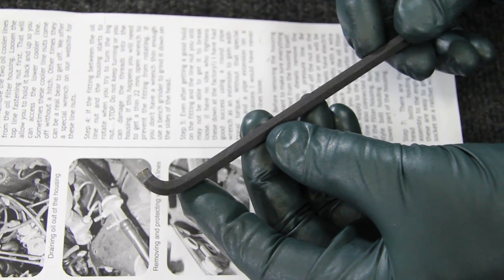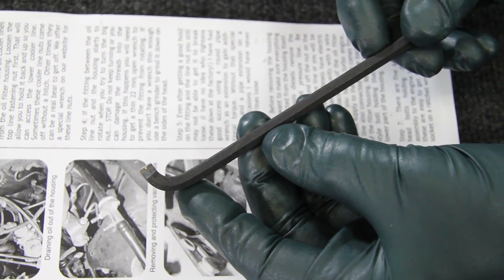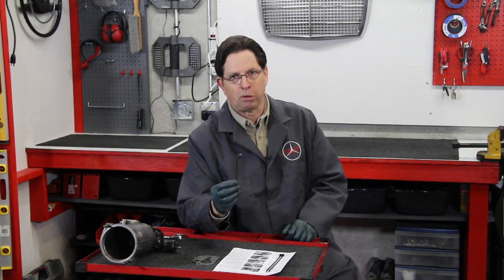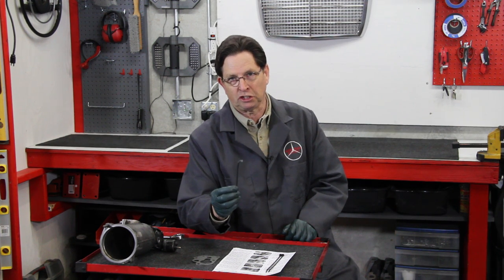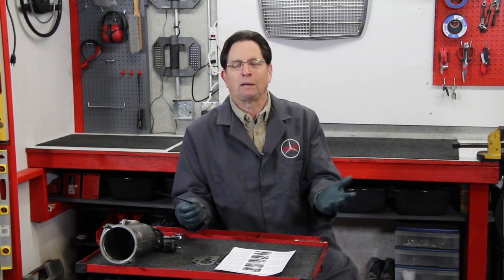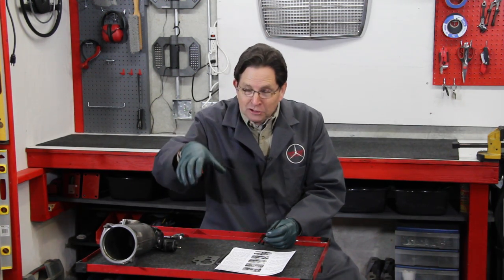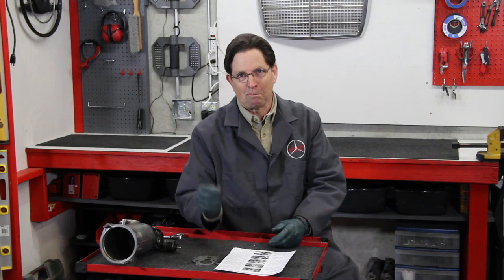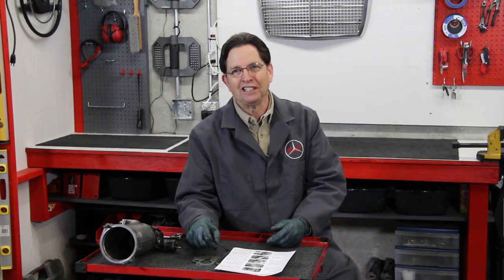I also designed a special little tool — it's not very fancy, but it's a cut-off shortened Allen that'll allow you to get to those difficult bolts that sit very close to the steering box on most of those cars. Along with that, I include a couple of zip ties. I actually use zip ties to hold the gasket in place, because when you're setting that housing back down in the engine compartment and trying to line that gasket up with the bolt holes, that can be very difficult. But zip ties to the rescue.